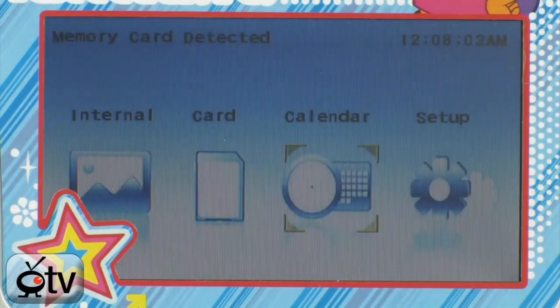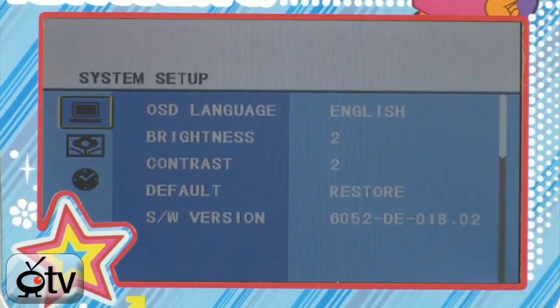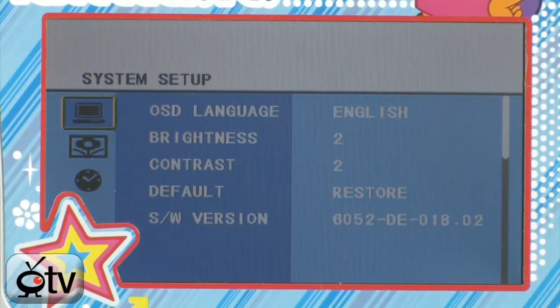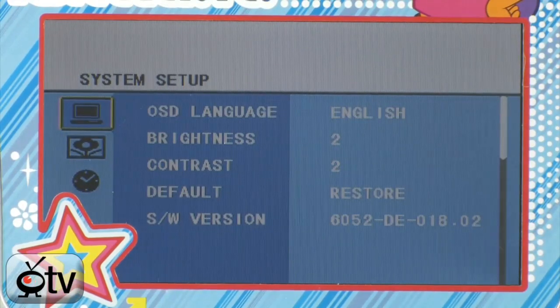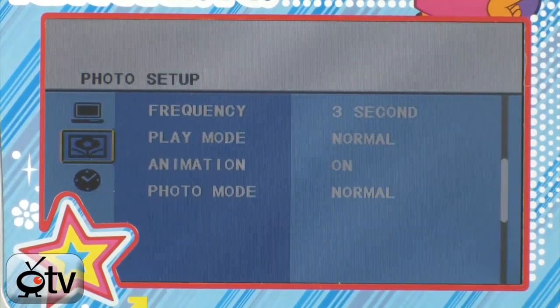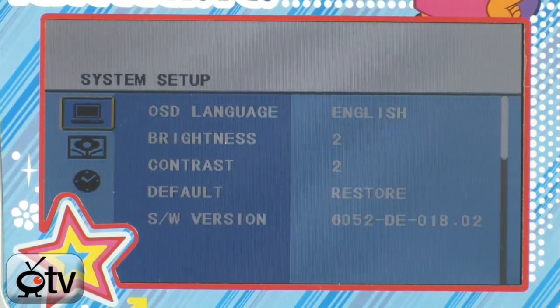By hitting the back button you'll be brought back to your main menu. Let's go into setup — hit the check mark for okay. From here you can change the language; it doesn't just have English, it also has Spanish and French as well. Scrolling down, you have controls over the brightness. You can set up your photos and control your slideshow mode, choosing how often you want the picture to change. And last but not least, you can set up your date and your time. All very simple.